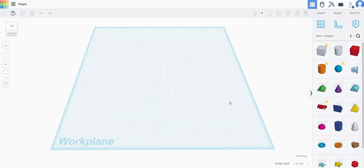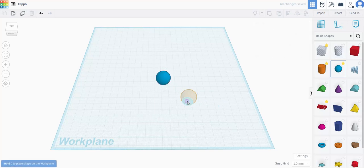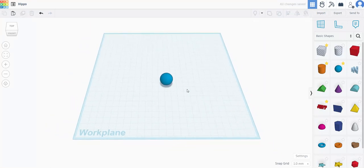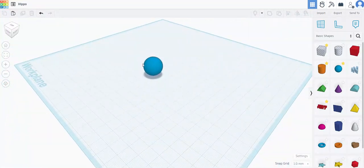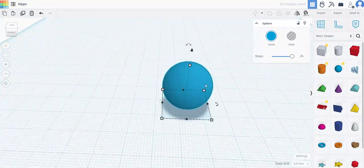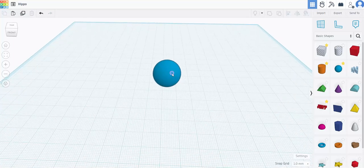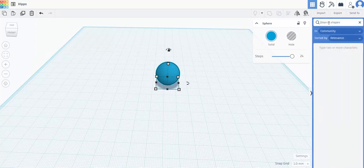First thing I always do is start with the head. When I have the head I can create everything else. So I will start by taking a sphere and pulling it into the work plane. You can either just tap or you can drag it over here. I always go over here right away and give as many steps as possible so it's more even. You can also take a high resolution sphere and use that for your base.